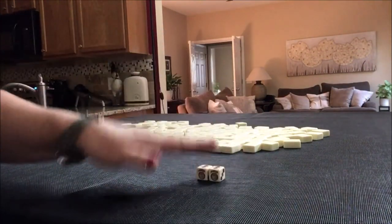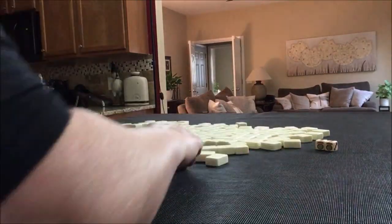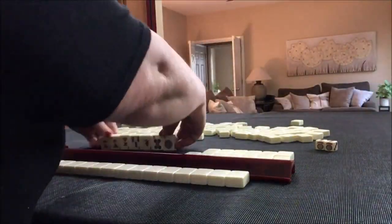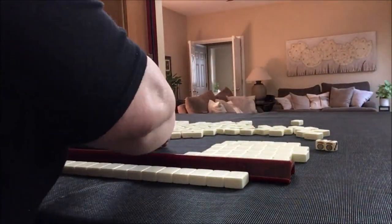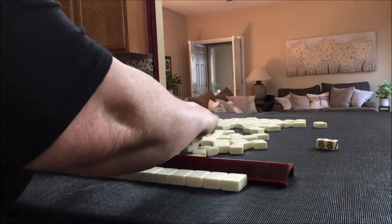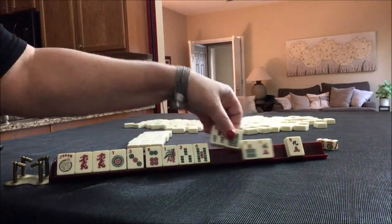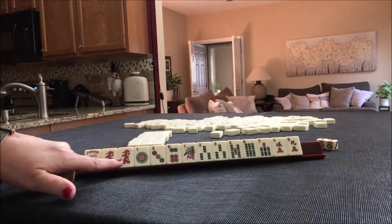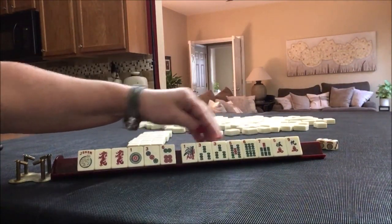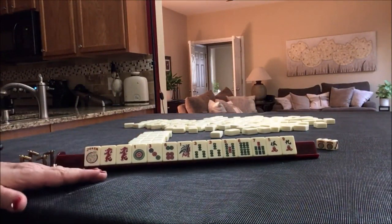The Joker indicates a one. I'll get 14 tiles and then create a mock Charleston with no Jokers. We have a Joker, a pair of red dragons, one, three, six in dots, and six BAMs with a pair of threes and a five, nine. If this were your starting hand, what would you focus on and what would be your first pass?